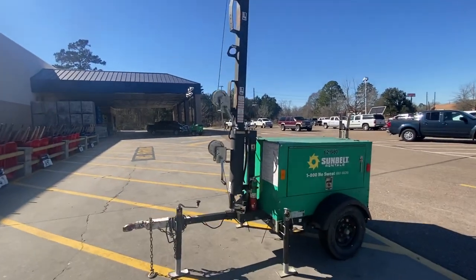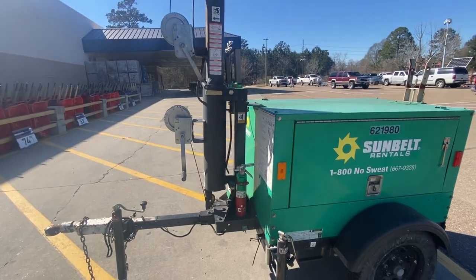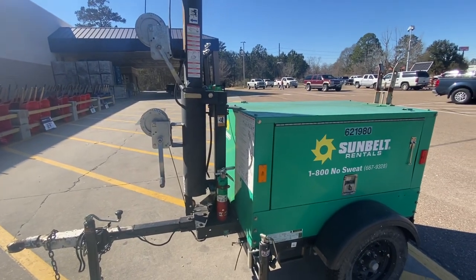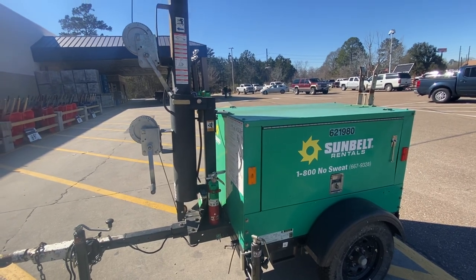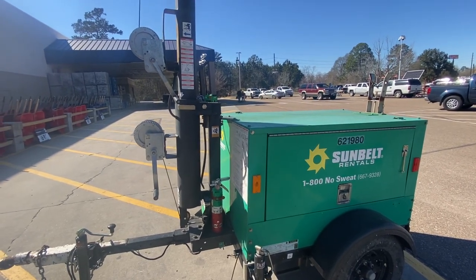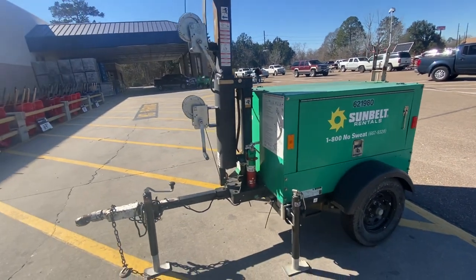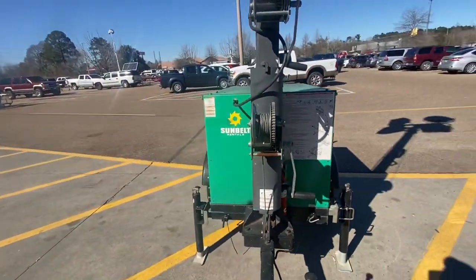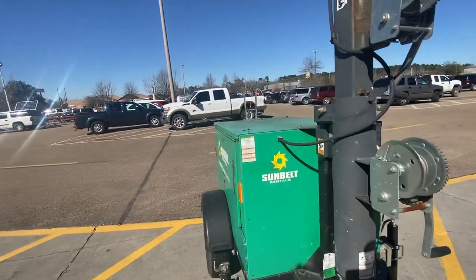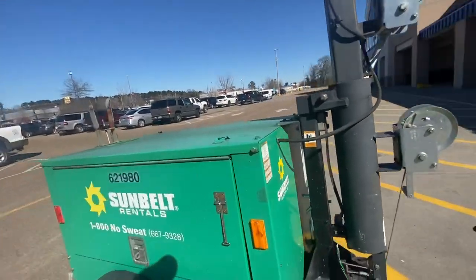Hey guys, Billy Davidson here with Davidson Pressure Wash and Painting in Hammond, Louisiana. I want to show y'all this little rental unit that Sunbelt rents out — what it's used for and how it might benefit you. If you're doing parking lot striping, this is definitely something handy. If you're interested in our parking lot striping course — an eight-hour course with a sample contract — check out the link in the description or go to billydavidsonvip.com.